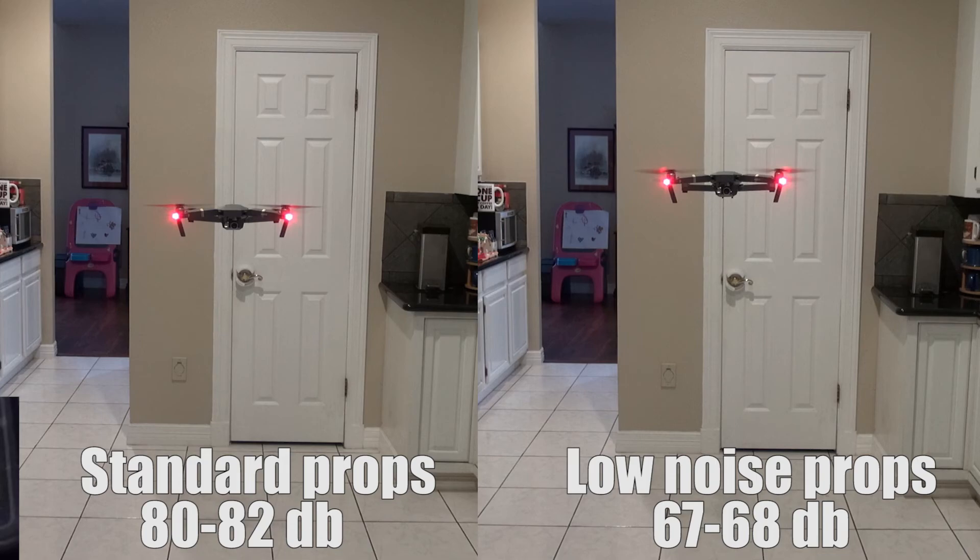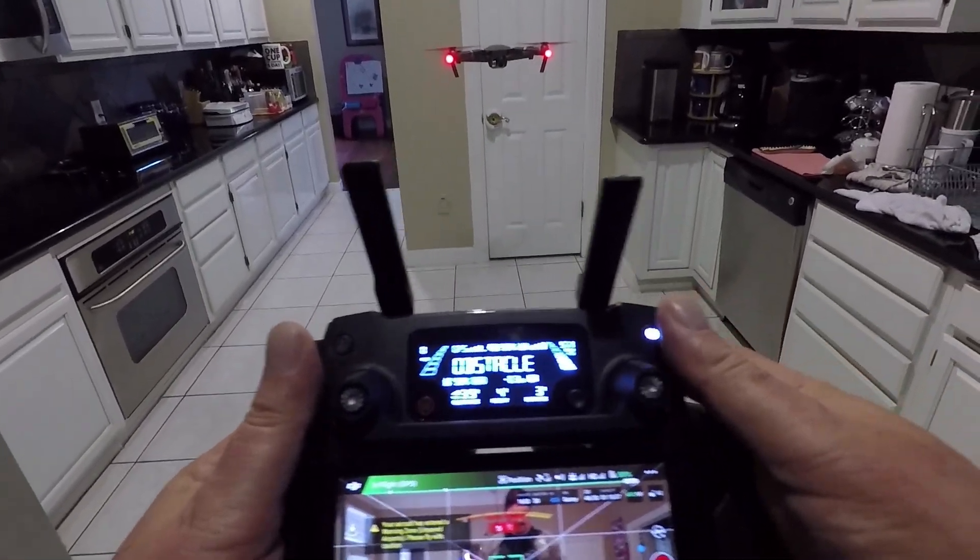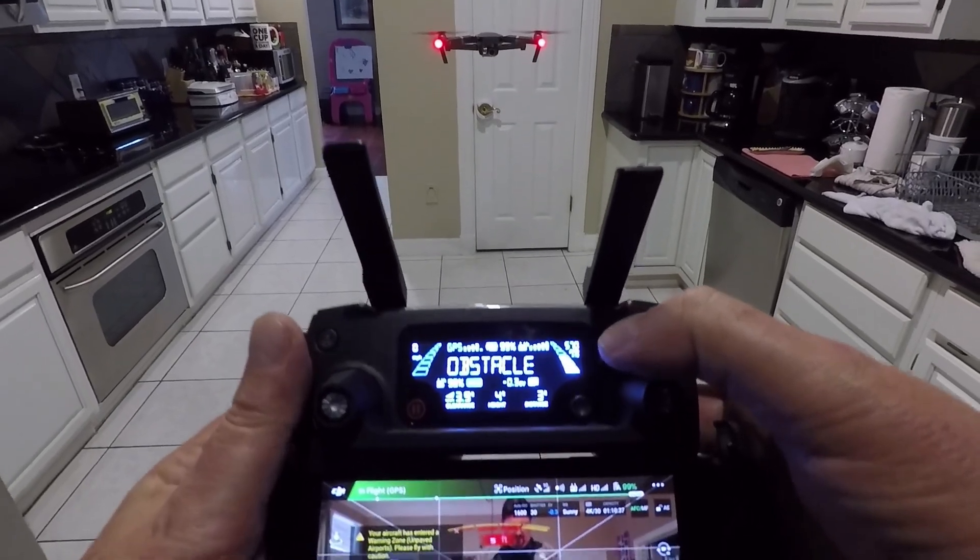Here's a little side note: if you look at the photo, they're supposed to be both sitting at four feet, although the low noise props had the Mavic up just a few inches higher. That made me want to check into the RPM, because it made me think there must be more lift happening. So if there's more lift happening, maybe there's less RPMs happening with the motors on the Mavic Pro. The next video is going to show you the RPMs from the standard props and then RPMs from the low noise props.